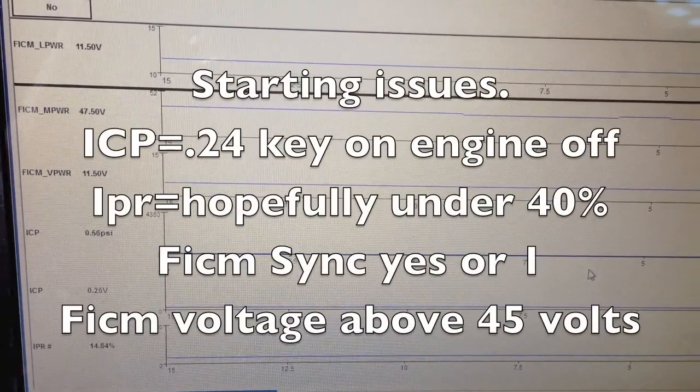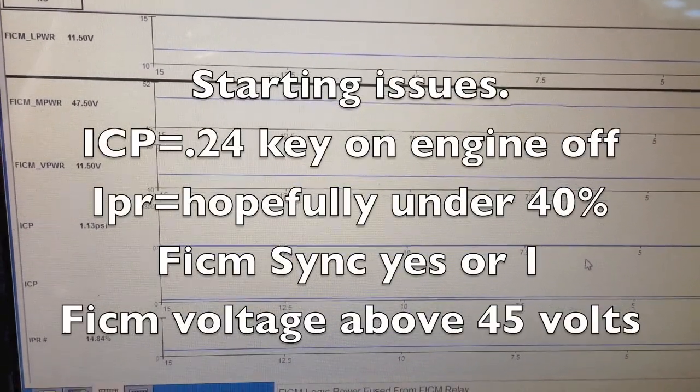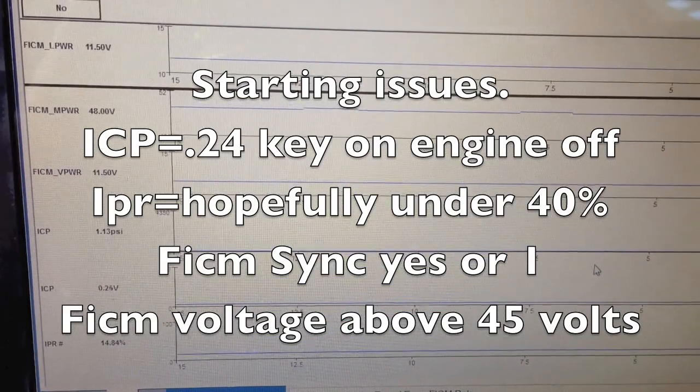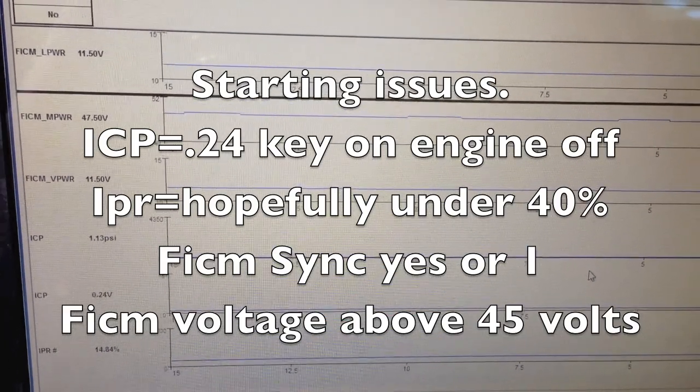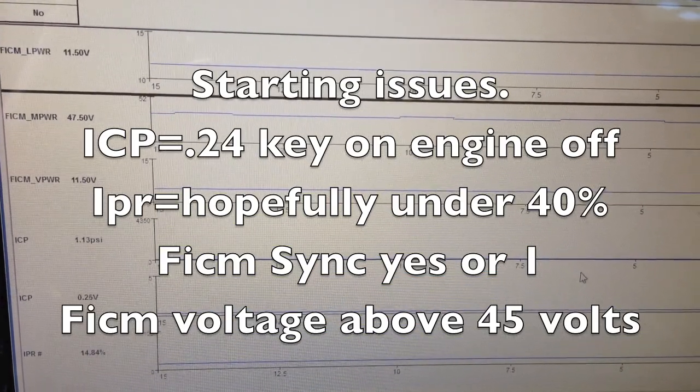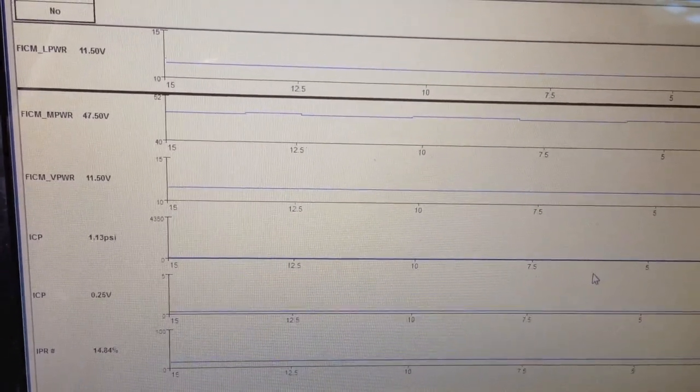Today I have a 6.0 that's a long crank when cold. First thing I do is I check the oil and the history. If the oil is good, if it's full and it's been done, it hasn't been over 5,000 miles, no issues with it, I move on. This one the oil checked out good.